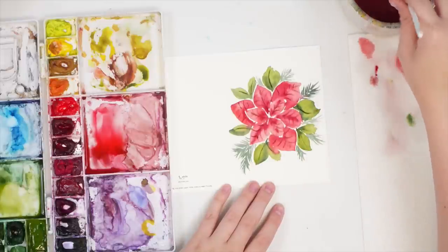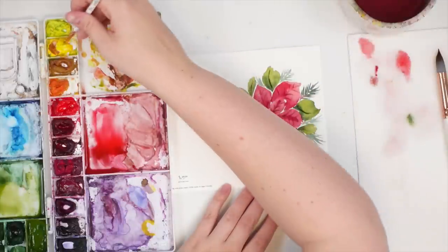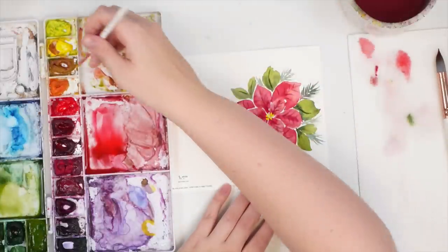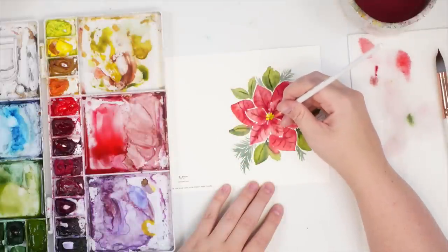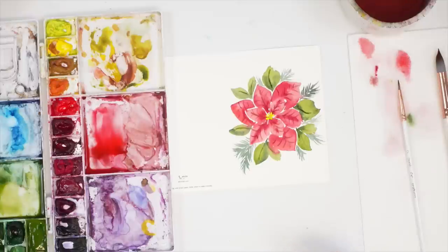For the center I'm going to take some cadmium yellow, which is a pretty opaque yellow, and I'm just going to do some little seeds on top. I might take a little bit of brown just to darken it towards the center. Then for this one I'd add a bit of gold at the top and the bottom just to frame it.